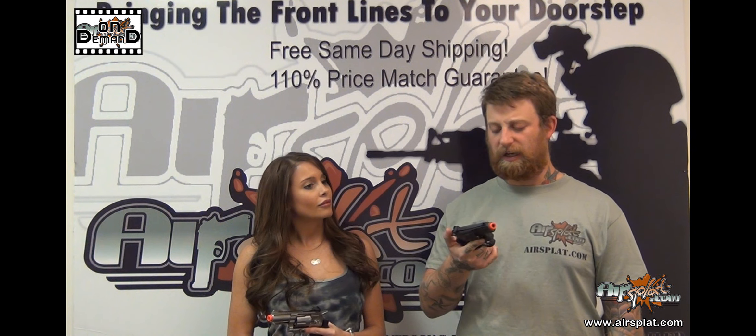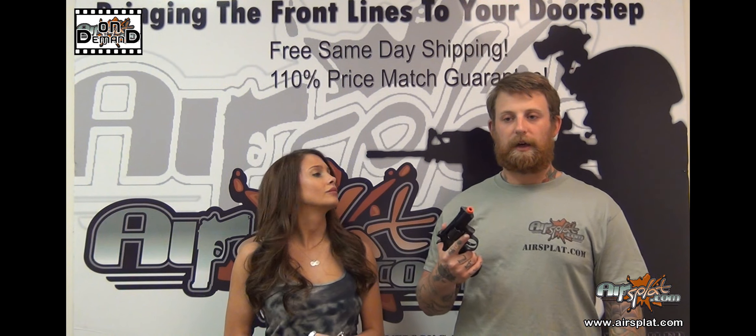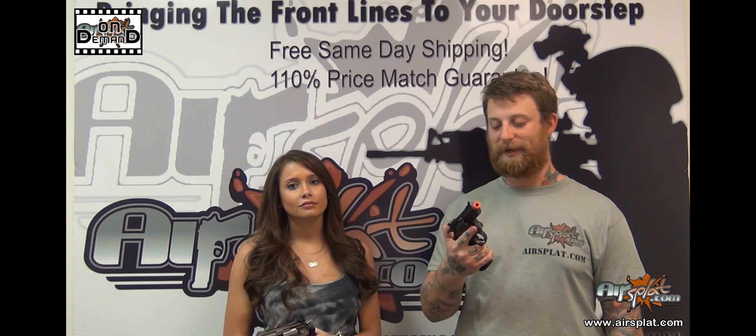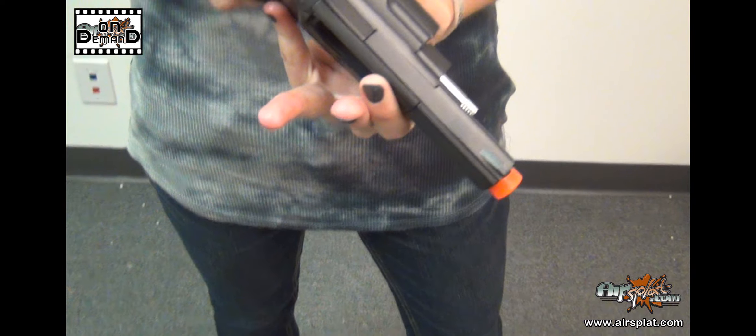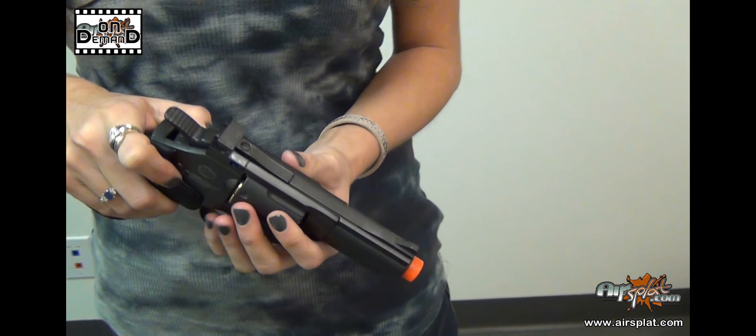That's definitely an option. The larger versions, I don't find them to be accurate beyond about 50 feet. With only two inches of barrel to work with, you can't expect much more than that either. But it's a great novelty, and there's a purpose for every airsoft gun out there.